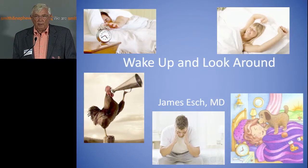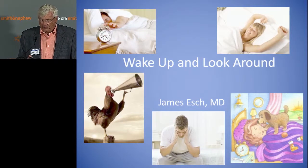Basically, wake up, look around, and have a way to record what you're doing when you do a diagnostic arthroscopy. Thank you for your attention.